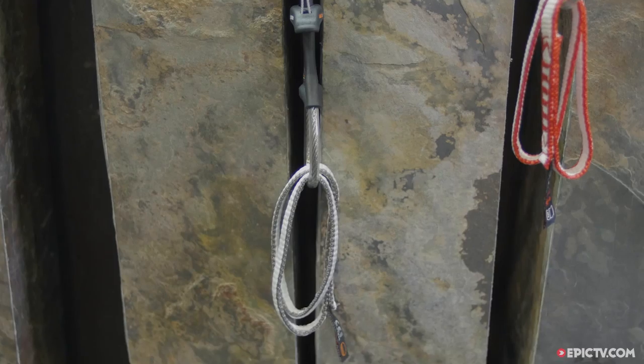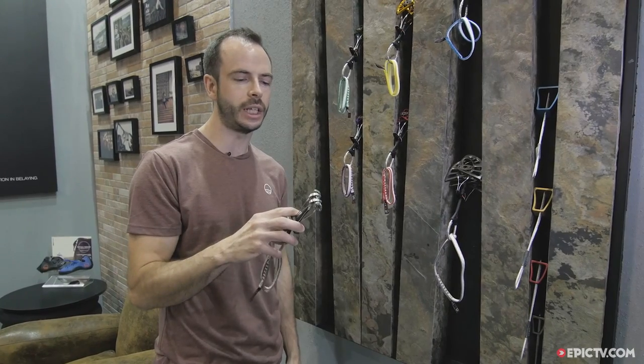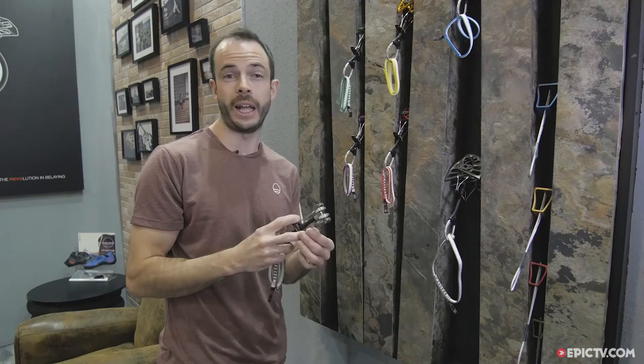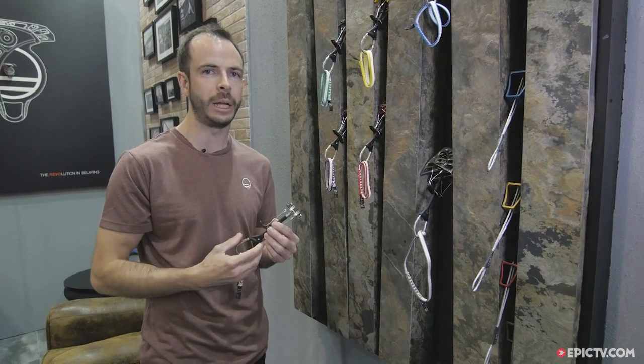I'm James Bley, International Sales Manager at Wild Country, and I'm here to introduce you to the new Point Four Friend for 2018. The Point Four Friend completes our collection of Friends for 2018. It's the smallest size we do in this iteration of the Friend, and it's built in exactly the same manner as the other Friend products already on sale that a lot of you will be familiar with.